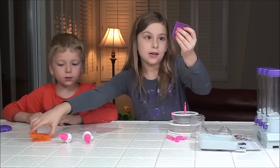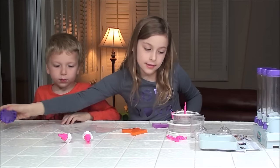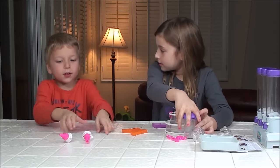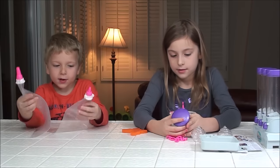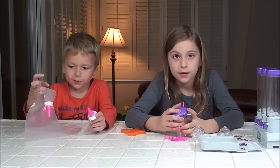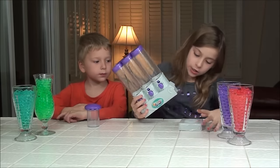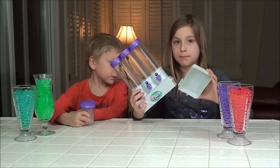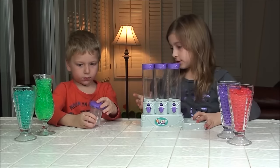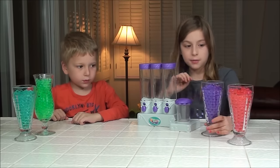Here are the cookie cutters you can use to make cookies. I figured out where this goes — this is the base to hold the crusher. Let's put it there. And here we have our Orbeez, so let's put them in.